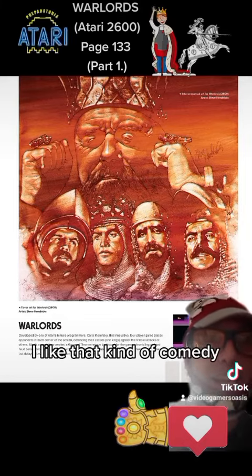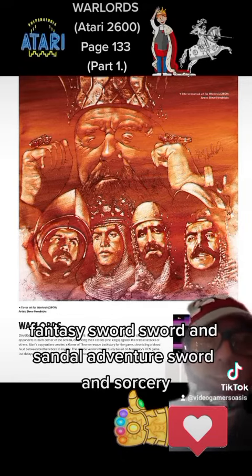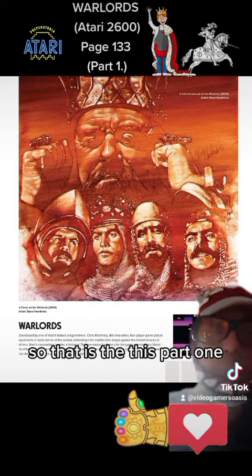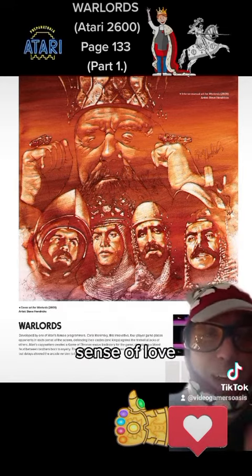It almost reminds me of Monty Python and the Holy Grail, but a little more polished. I'm also thinking about the Arthurian legend movies from the late 80s — a lot of those fantasy sword-and-sorcery, medieval knight adventures. That's part one. We're going to read more on the artwork and the gaming right after this video. Send some likes and some love!